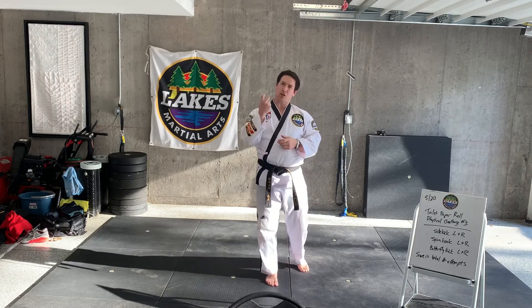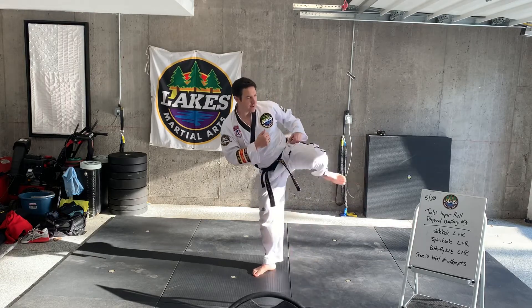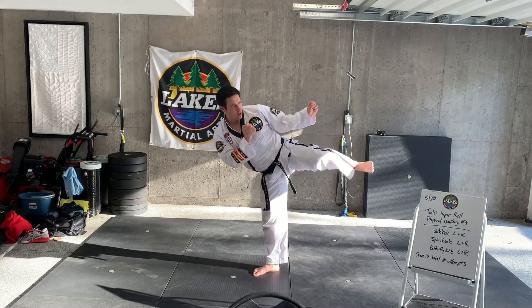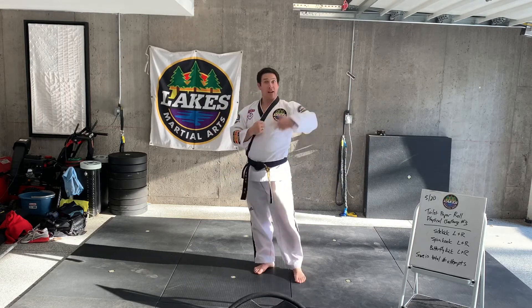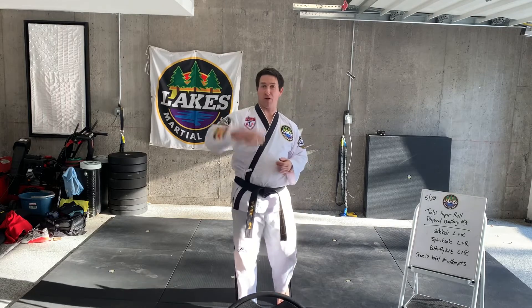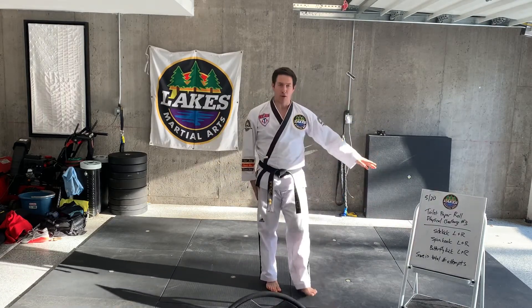I would theoretically get two points since it took me two attempts to do that. You'll do the same thing on your left leg — position that, slowly side kick it out, re-chamber and kick it. If you get that on your first attempt, then I would be for example on three points. So that's going to be your side kick, both left and your right foot.